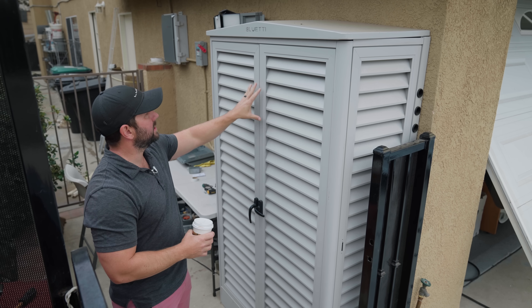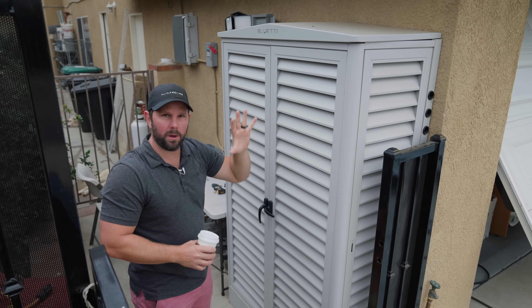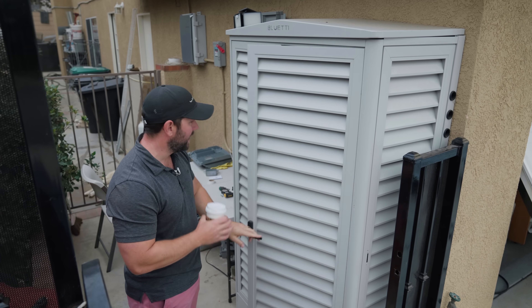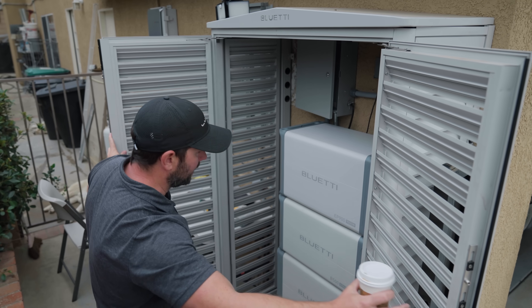So this is Blue Eddy. This is actually an enclosure that they sell, which I think is a nice touch, because these batteries — while they'll say they can be indoor and outdoor — really you want them covered in some sort of enclosure. So this is a nice add-on. And inside here you have the magic: this is the EP900 system.